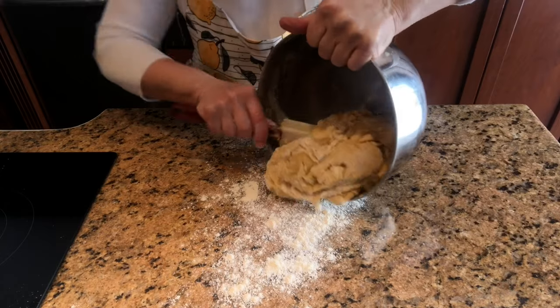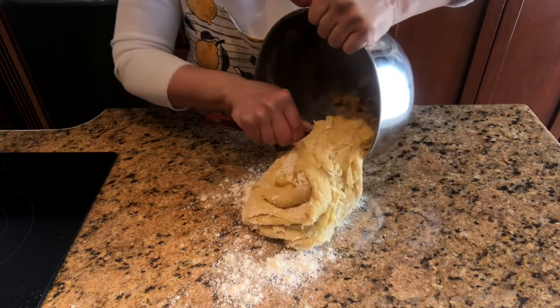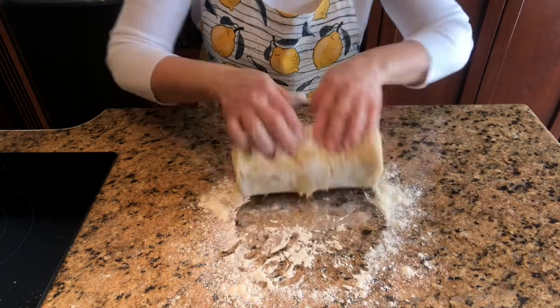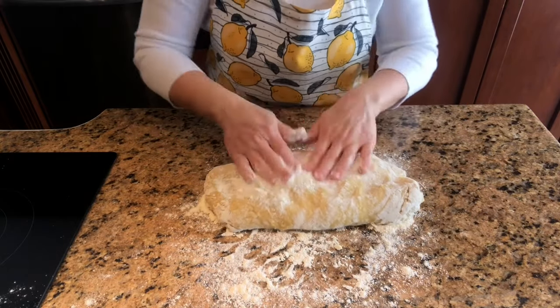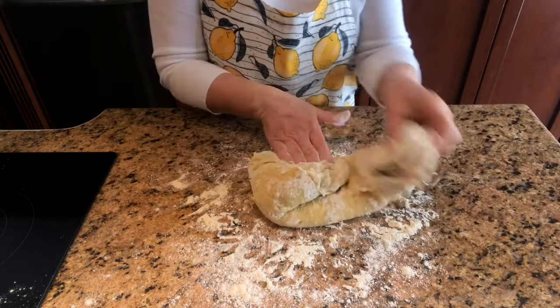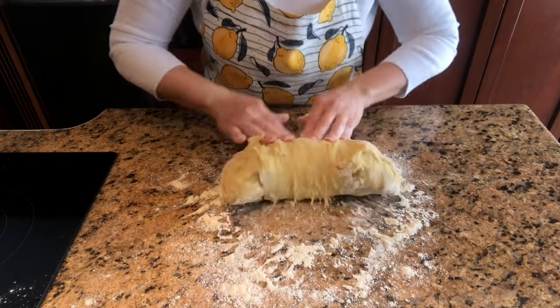Dust your work surface with flour and transfer the dough. Continue dusting the dough with flour as you are kneading it. Knead until the dough feels silky and smooth. This will take about five minutes.